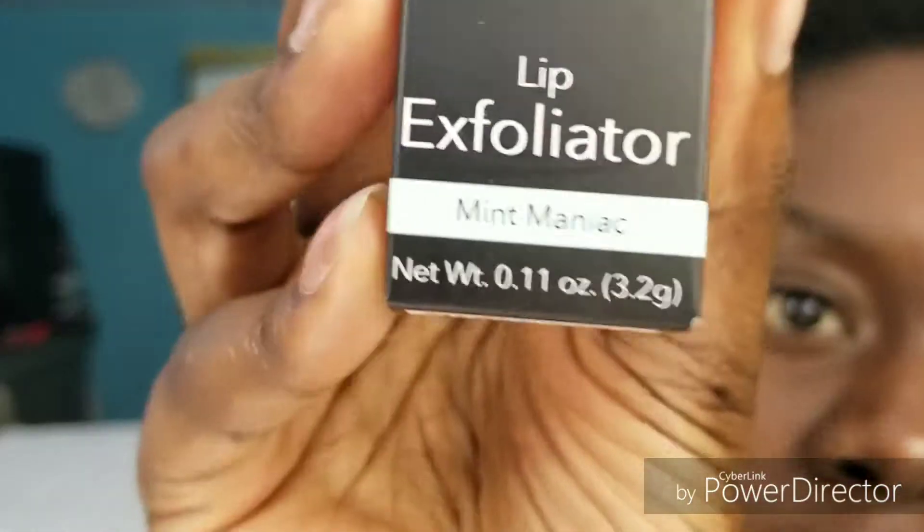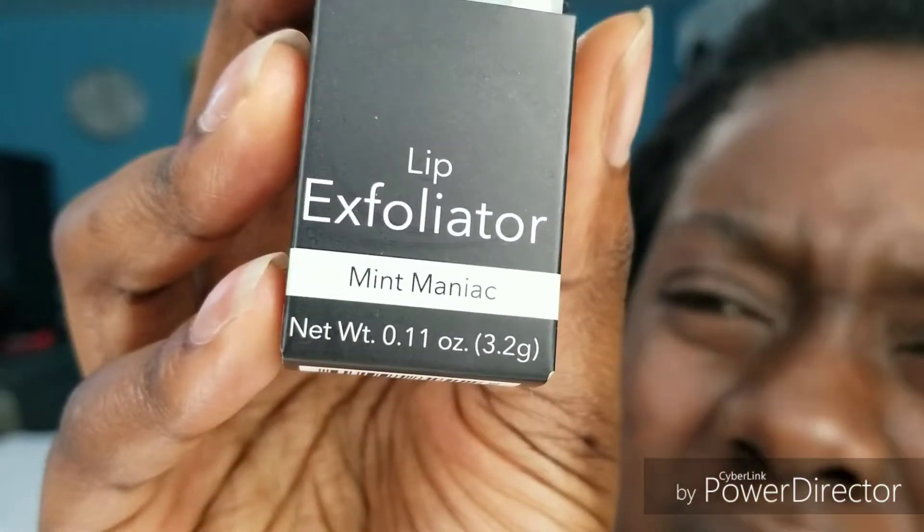The first product I'm going to try out is a lip exfoliator by elf. I have the pink one — I think it's called Pink Something Sweet Cherry, I don't remember. This one is the Mint Mania. By the way, on my lips I have absolutely nothing — all I did was no scrubbing with the toothbrush. It smells a little bit like mint and it looks like a lipstick, I'm not gonna lie.